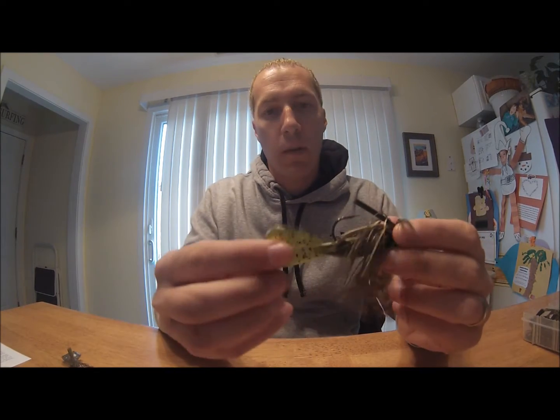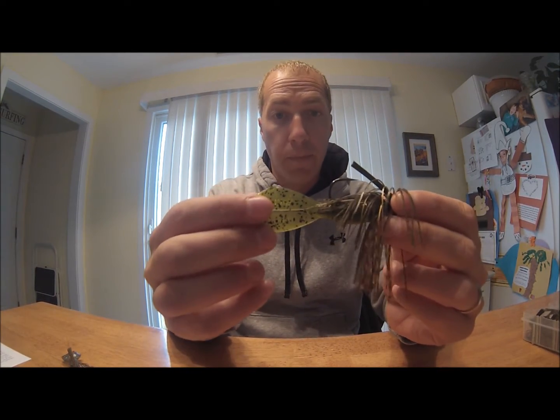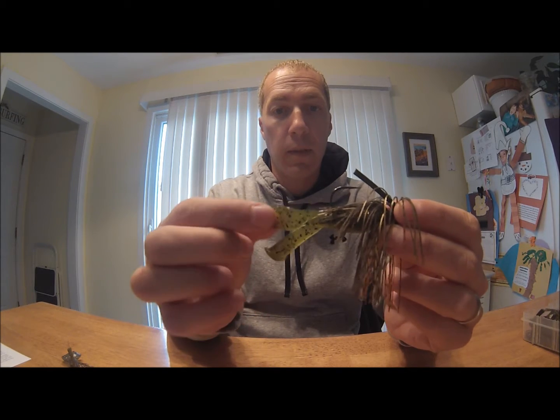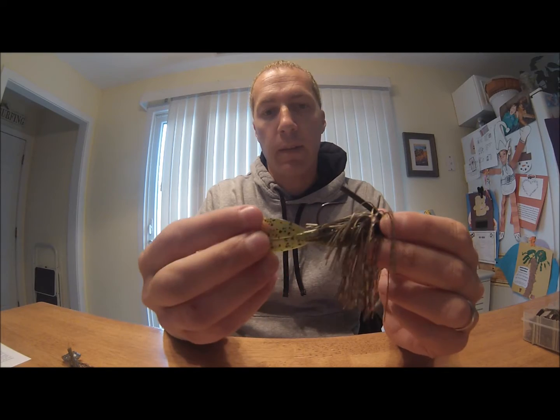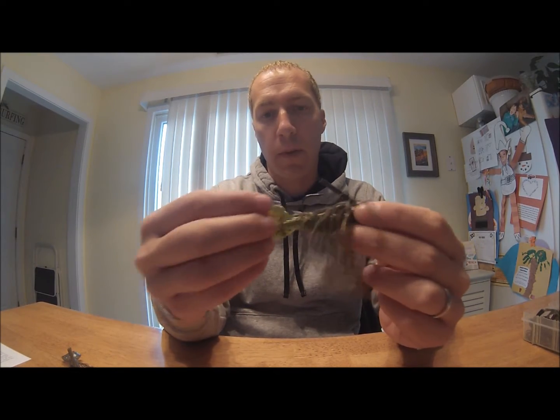The other way is rigging it vertical. So this way you get the tails moving back and forth, left and right — just like a tail on your bait fish.